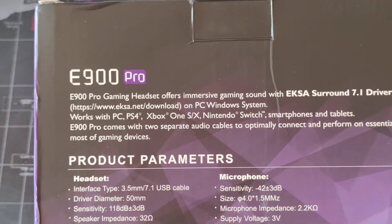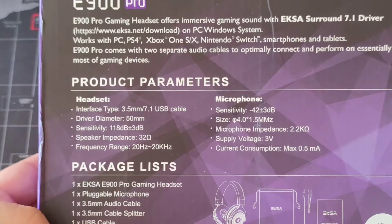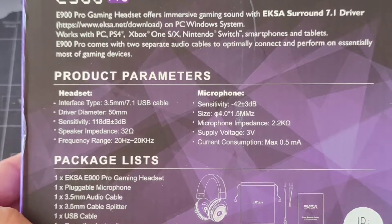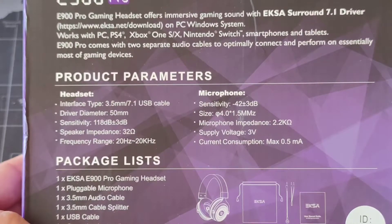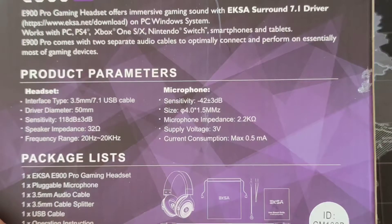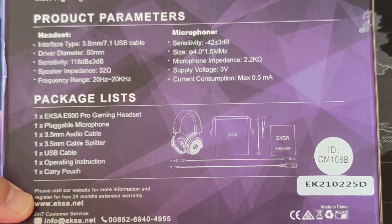At the back it says the E900 Pro gaming headset offers immersive game sound with EXA around 7.1 driver. Here are the specifications: 3.5mm or 7.1 USB cable, driver diameter 50mm, sensitivity 180dB plus or minus 3, speaker impedance 32 ohms, frequency range 20Hz to 20kHz. For the microphone, sensitivity is minus 42 plus or minus 3, impedance 2.2, current consumption maximum 0.5mA.